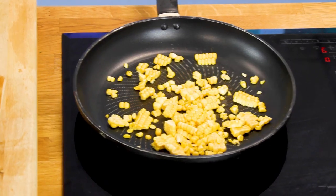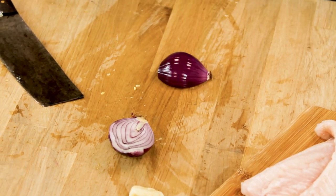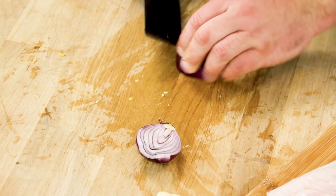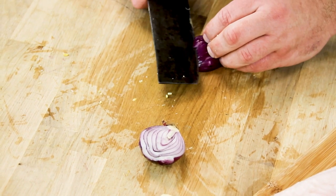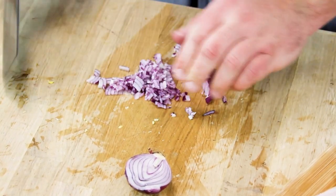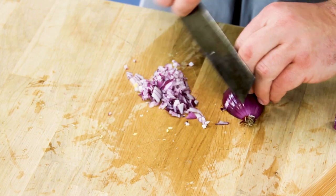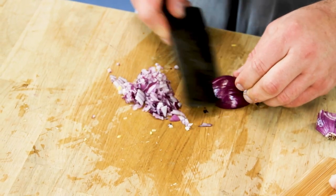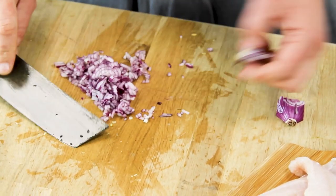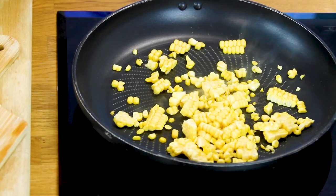While that's getting toasted we're going to prep our base for the salsa. We've got red onions and some garlic — you could use shallot, but I'd avoid brown or white onions. Finely diced, nice and small, because we don't want that harsh bitterness. We're going to gently pickle them with some lime juice — you could use red wine vinegar as well if you haven't got any lime. It takes away the harshness of the onion and garlic and almost cooks it as well.